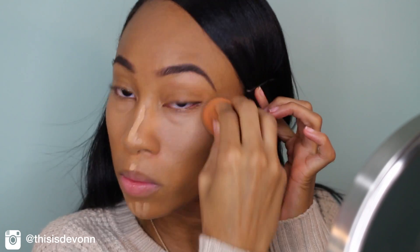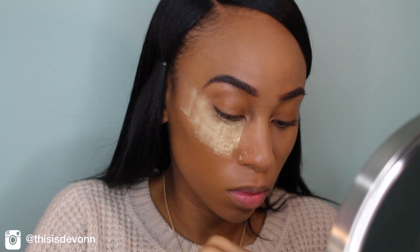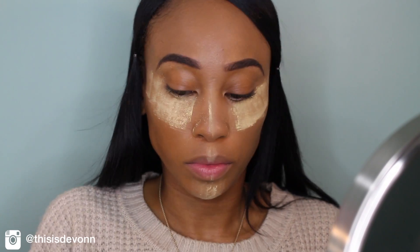I've literally been blending this concealer forever — I had to edit a lot of it out because I was blending for a long time, but you get the idea. And then I'm going to set my concealer with my Sacha Cosmetics Buttercup Setting Powder. I'm going to put that over my concealed areas. This is the first setting powder I bought and I really, really like it a lot.